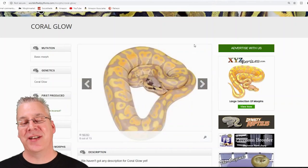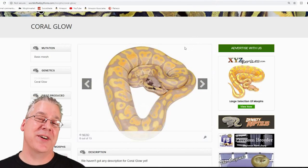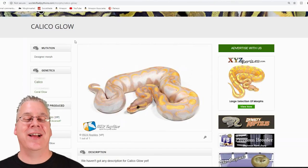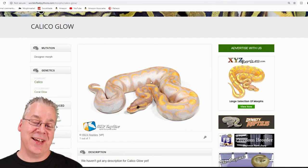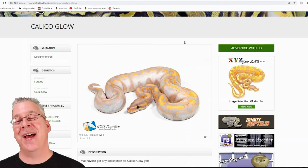Here's the coral glow — essentially the same as the banana. I'm actually working with both genes. Before this year I was mostly working with coral glows, and I just picked up some bananas for the first time this year. Mix that with calico and you get a calico coral glow, which makes some really impressive combos with both the coral glow and the banana.